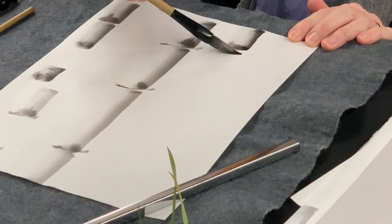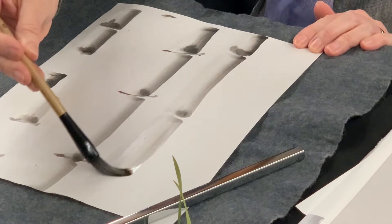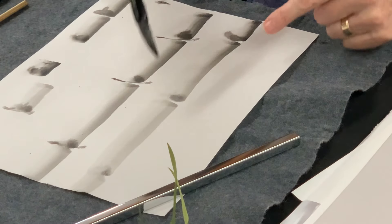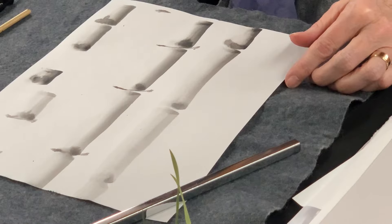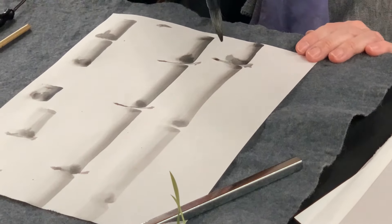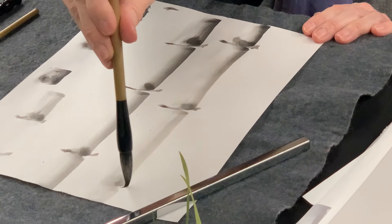Now I want a little darker. And when you line these up, pay attention to always staggering, so you don't have them all in a straight row across. And then you can go back and add this segment.